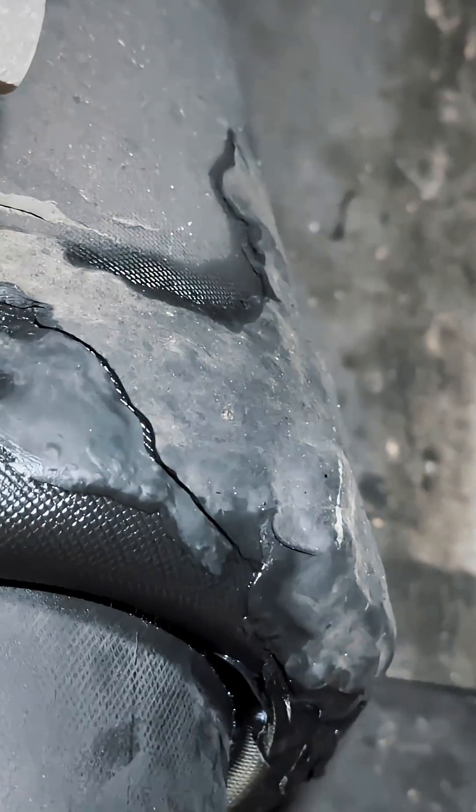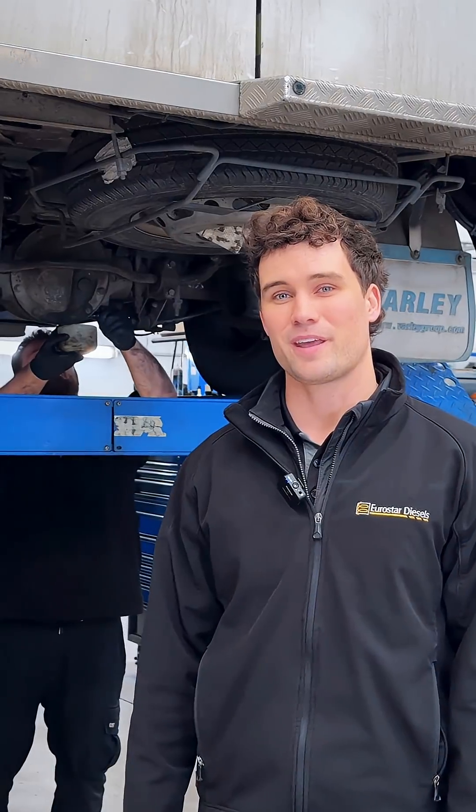We need to pinpoint where the leak's coming from, but looking at the condition of one of those airbags and the repairs done prior, I think an airbag replacement would be the most sensible option.